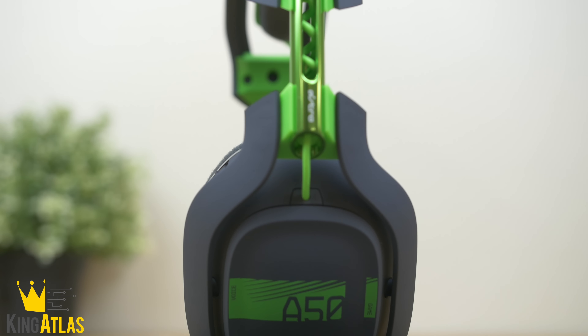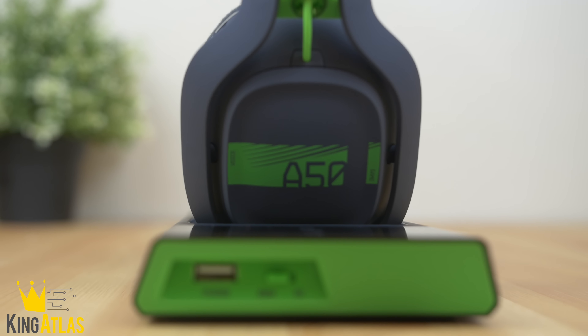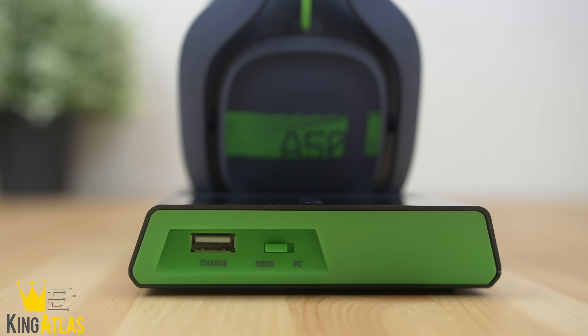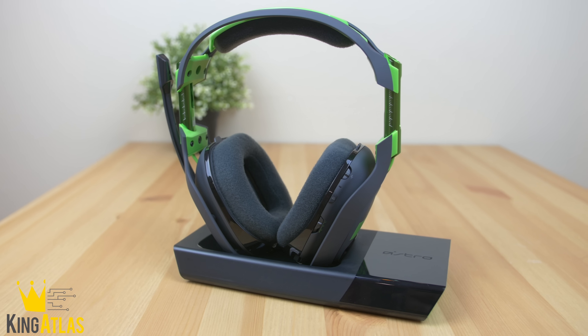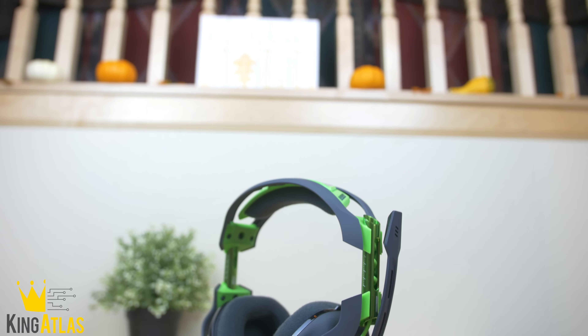With Dolby 7.1 surround sound, these sound excellent — better than any other gaming headphones I've ever used. I've tried the Elite 800s and multiple other gaming headphones, and I've never heard a better sounding headset than the Astro A50s. I absolutely love them.